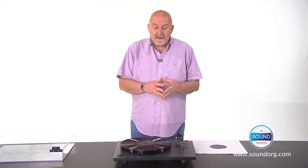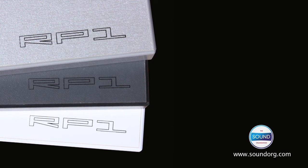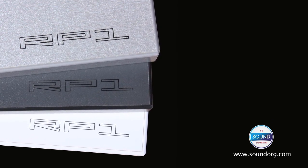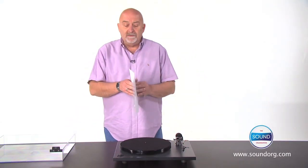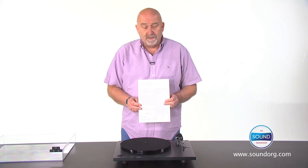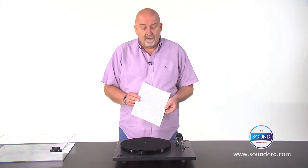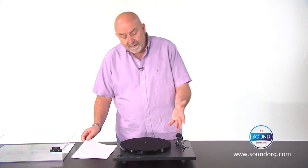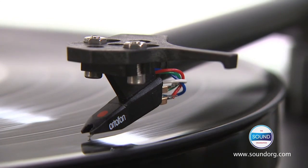The RP1, as an entry level player at the price point, will get far more music off your records than anything else. The RP1 comes in three colours: cool grey, white and titanium. It comes with very simple, easy to follow setup instructions, so you'll be up and running and listening to your favourite albums within a couple of minutes. It comes complete with a cartridge and as a package is absolutely unbeatable at the price.